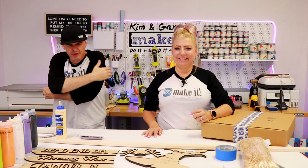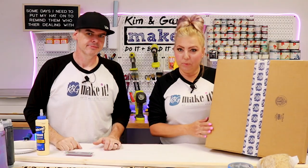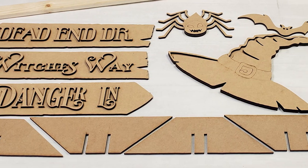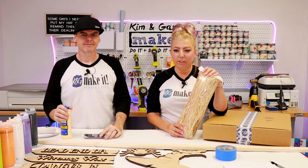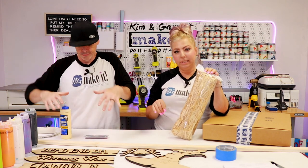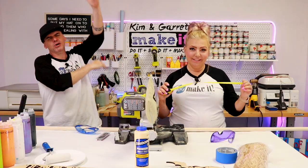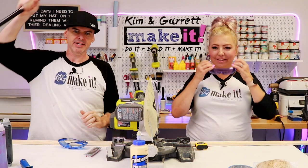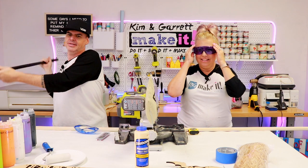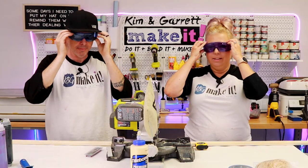Step one: gather all your supplies. We need a one-by-two, but only 52 inches of it. We'll use our witch's broom signpost kit, which we've just put in our store — it's a new kit for the fall. We also need some paints, some wood glue, some three-quarter-inch brad nails, and a little package of raffia from Michael's that we'll use to cover the stand and make the bottom of the broom. Step two: we're going to make one cut, cutting the one-by-two down to 52 inches.